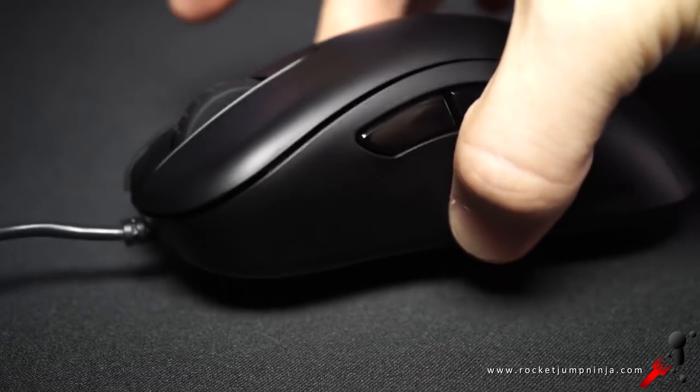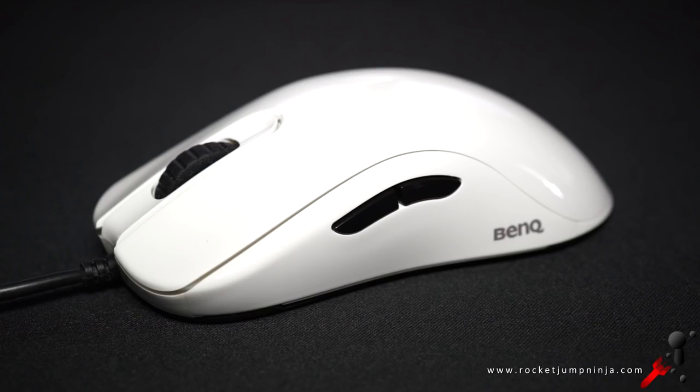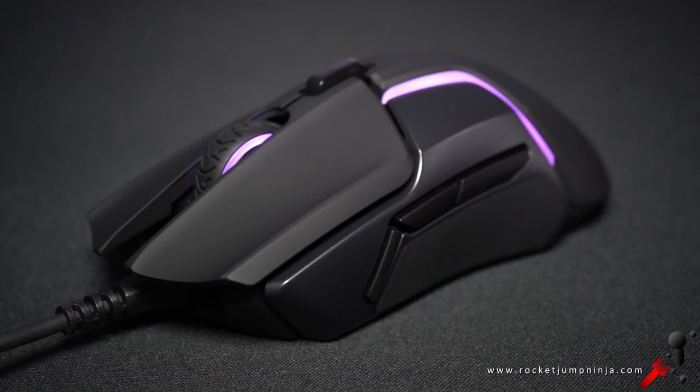Zowie mice have great balance and amazing shapes, but are let down by the buttons and wheel, and some don't like the 3310 sensor. I'm fine with that though, so my main mouse is still the FK2. Why am I telling you about this? Because the Rival 600 could be the new number one, but it has some issues too.